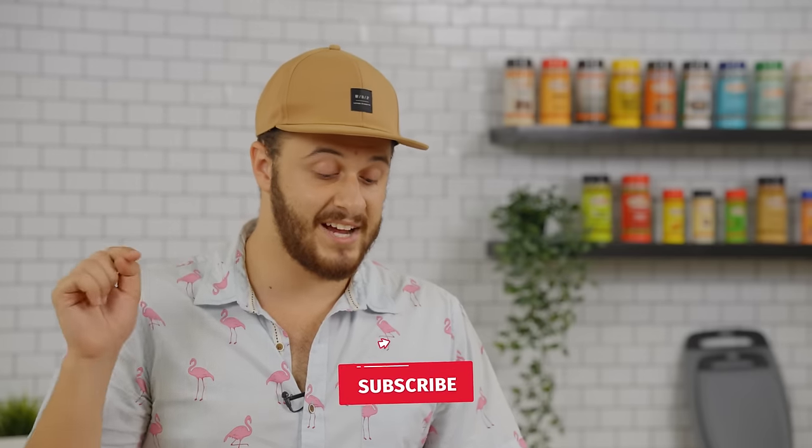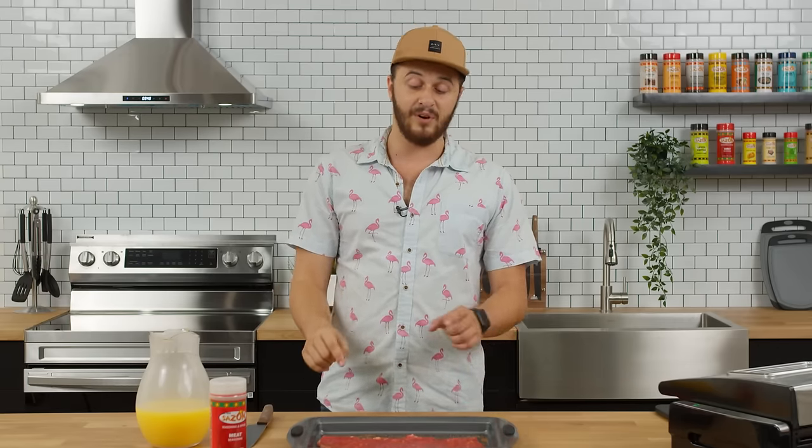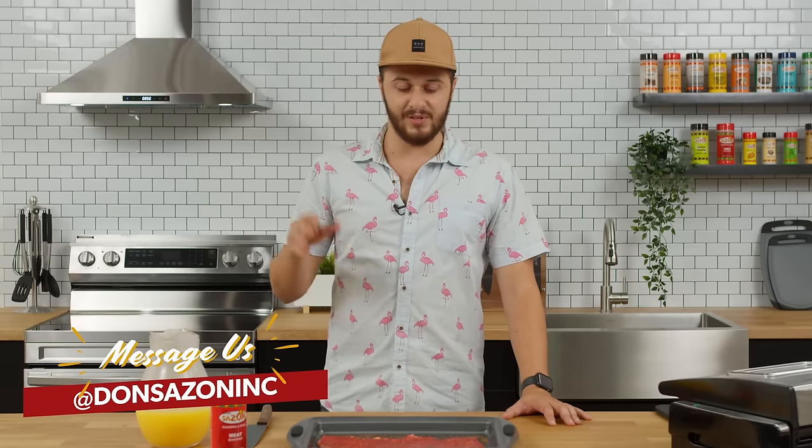While we're waiting for the steak to marinate, it's a great time for you guys to like the video and comment down below. Let us know what you think because we have plenty more recipes to come. We have so many products here at Don't Sassone and we're going to show you how to use every single one of them in a variety of different ways every single week. Don't be afraid to message us on Instagram or YouTube — we want to know how you guys use Don't Sassone in your own kitchen. If you have your own recipes, let us know and we'll try to recreate them.